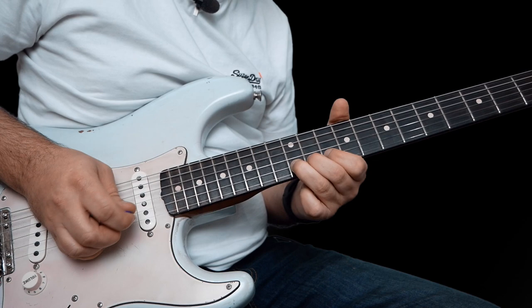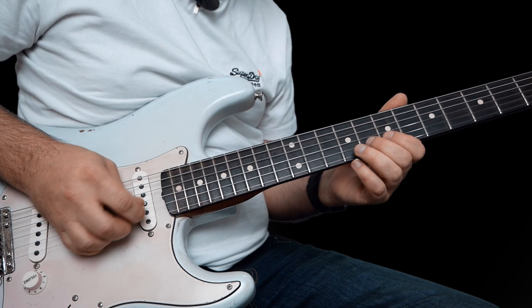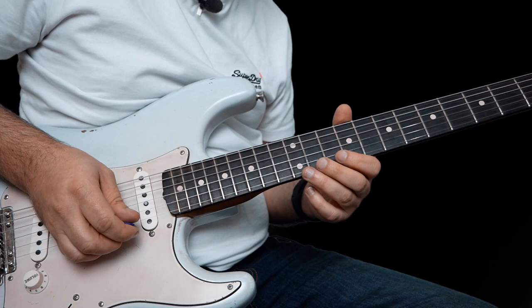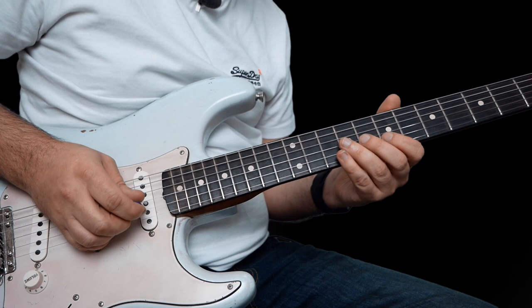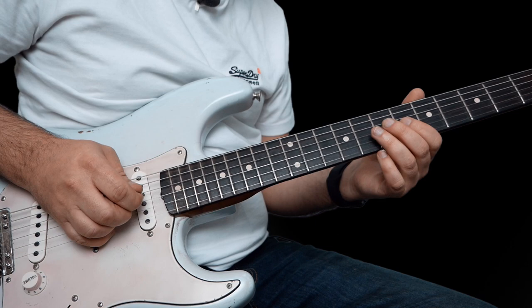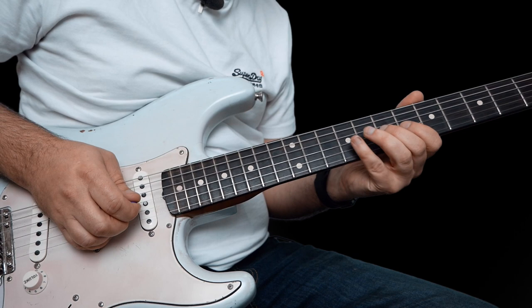So when you get to there, you're going to slide from 9 to 11 on the G string, and then 9 on the G, 7 on the G, 6 on the G, and then climb up 7 to 9 on the G, then 6, and then 7 to 9 on the D string.